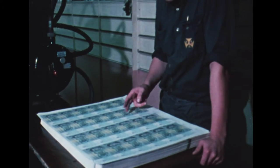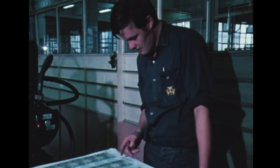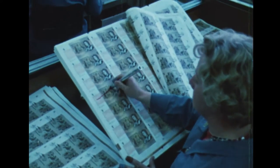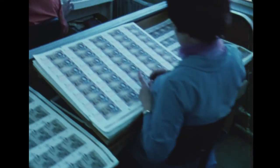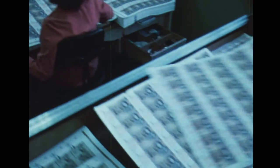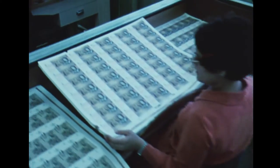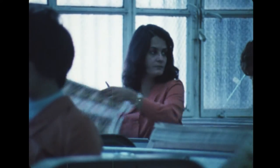The third printing process is to number the notes. The operators, as in all stages, make spot checks on their output. But the main inspection is made by a barrage of girls whose only job is to sit all day and look for faults in money. Most errors are microscopic and not many of them occur, but despite the monotony, these girls do find them.